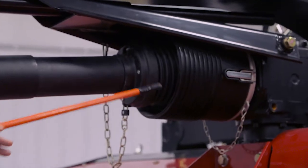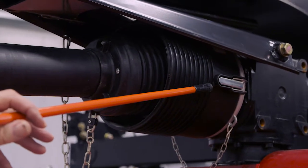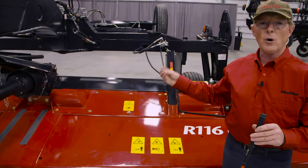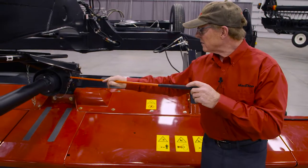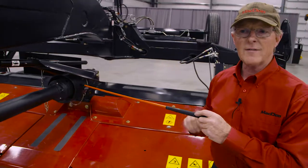As we move down to the back of the driveline we have the slip clutch located underneath this cover. The slip clutch is designed to provide protection for the whole mower. Should you run into an obstacle with the cutter bar, that slip clutch will slip, preventing continued drive into the cutter bar and protecting all of the cutter bar and the conditioner rolls that drive afterwards.